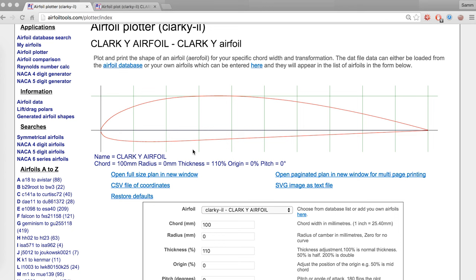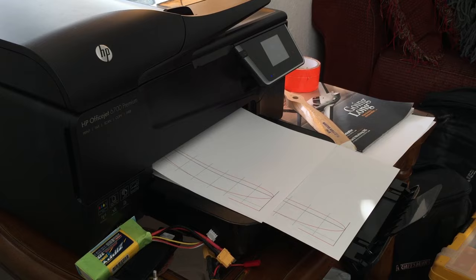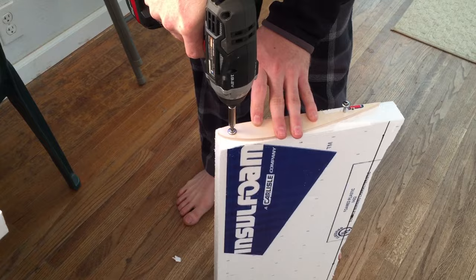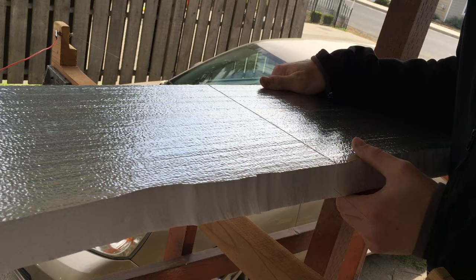To make the templates, choose whatever airfoil you want. I chose a Clark Y airfoil because it's a good classic airfoil that is nice and thick and easy to cut. I looked it up on airfoiltools.com and took a screenshot of it. Then I put it into a word processor and used the page ruler to scale the picture to my desired chord length and then print. Then I cut the airfoil shape out of the paper and glued it onto some plywood — spray adhesive or glue sticks work well. Then cut that shape out of the wood with a saw and sand out your imperfections. Sandpaper stretched over a block of wood works well too.